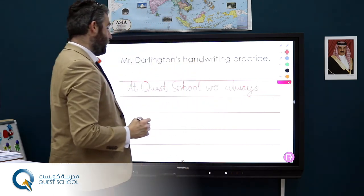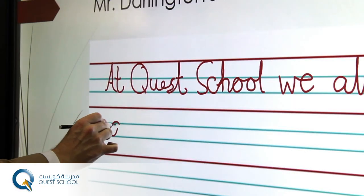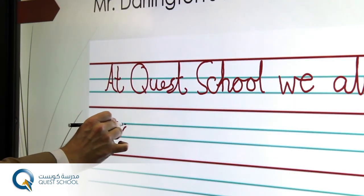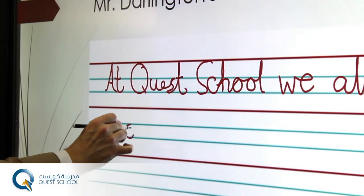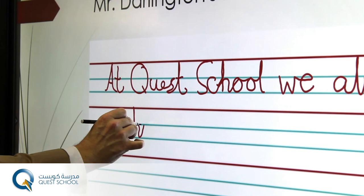So at Quest School, we always achieve — flick it up to the curly C, put it up to the red, back to the blue, just keep it nice and fluent.